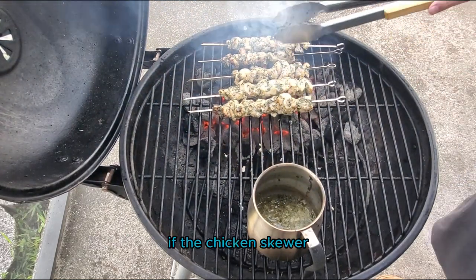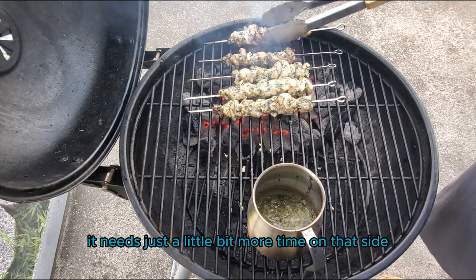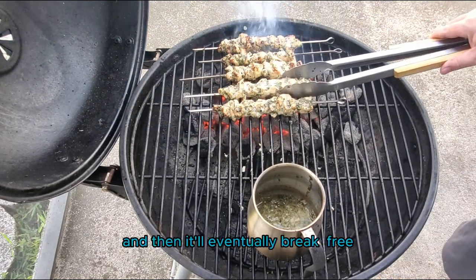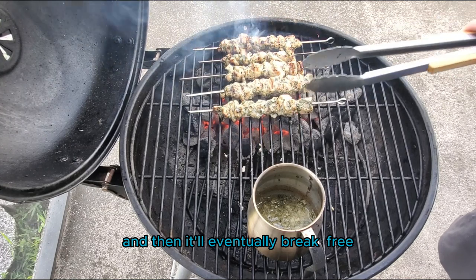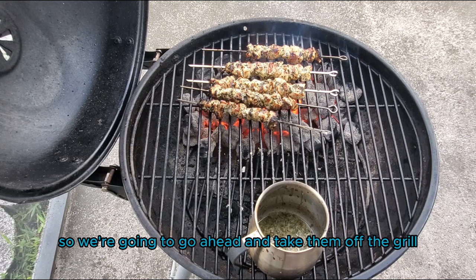If the chicken skewer sticks to the grill, then you know that it needs just a little bit more time on that side — give it a little bit more time and then it'll eventually break free for you. These have reached our desired internal temperature, so we're going to go ahead and take them off the grill.